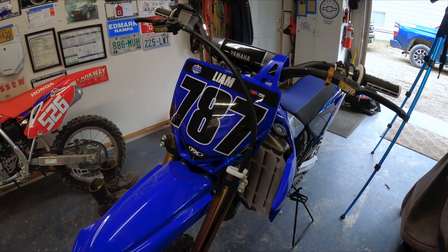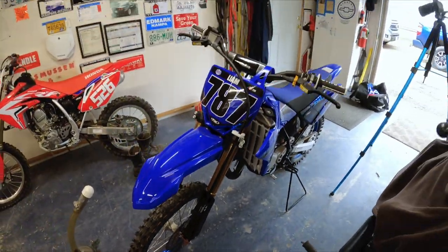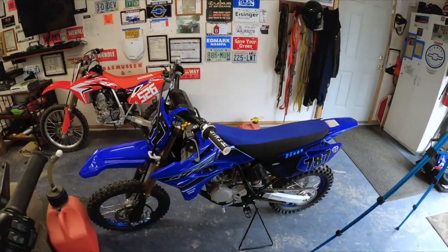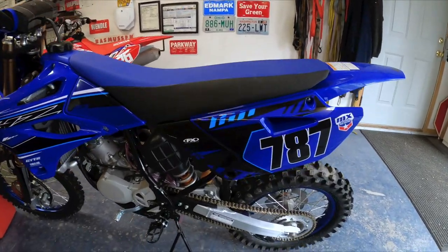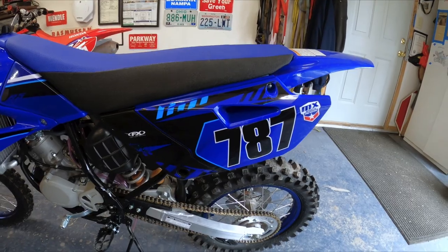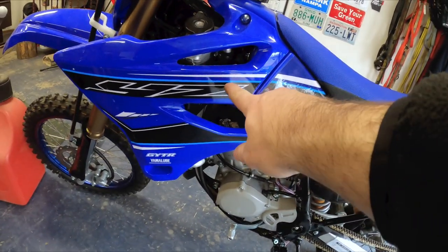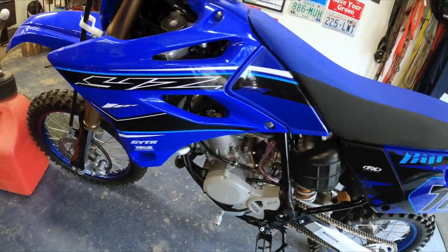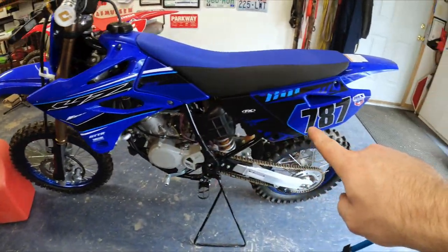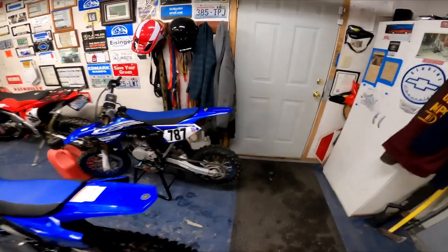We might need to find something for the front fork guards, but these are the Factory Effects kit. Every year on Black Friday they run a sale, so we order new numbers when needed. We got this blue that really makes it pop — there's a lighter shade of blue on the bike that we matched into the kit, and it looks fantastic.